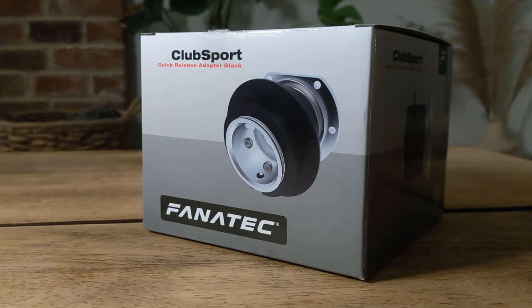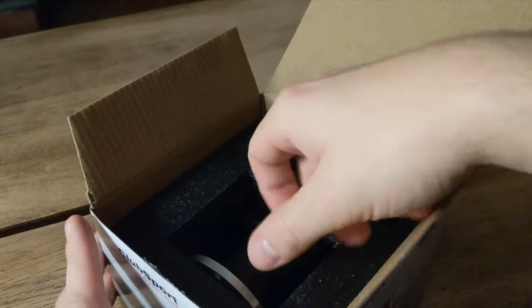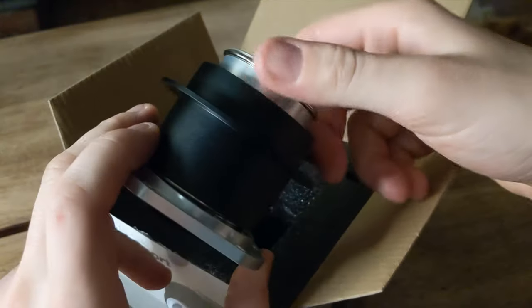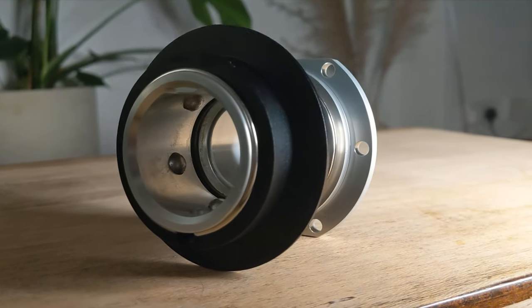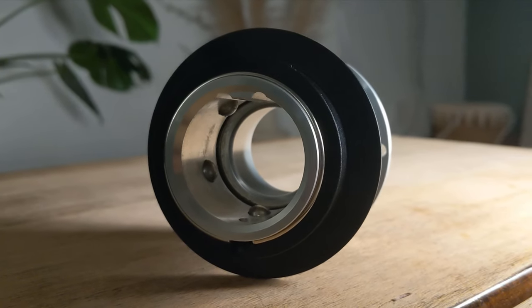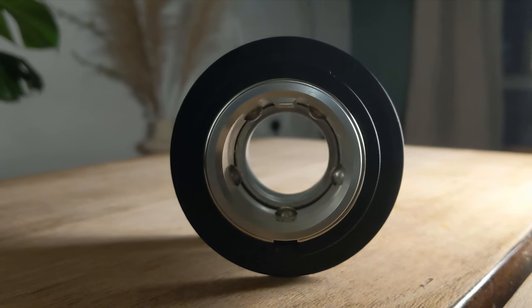Starting from square one is the quick release. This component is an included part of the podium hub — you don't buy it separately in this situation, so the €200 price for the podium hub actually includes this €100 quick release. This is a widely useful component, and although there's a new quick release layout coming sometime over the horizon, it's probably still ages away, and it's not going to make this obsolete all of a sudden either. All good to me.